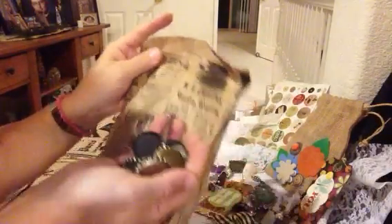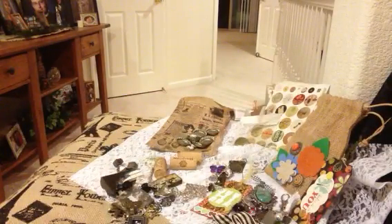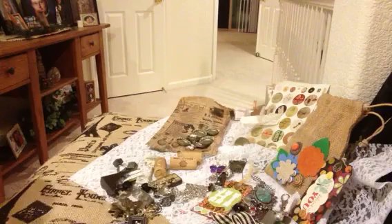Thank you, Muriel. Very nice. And there's even more.